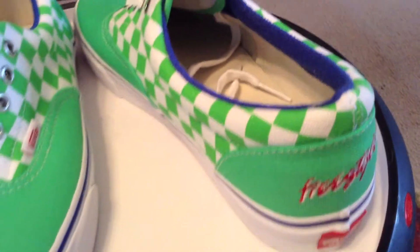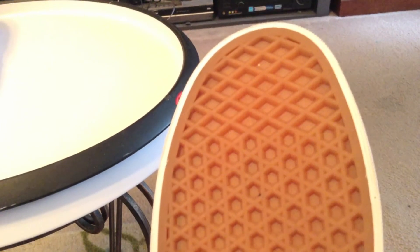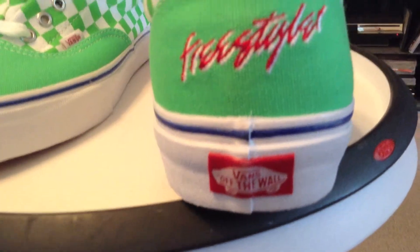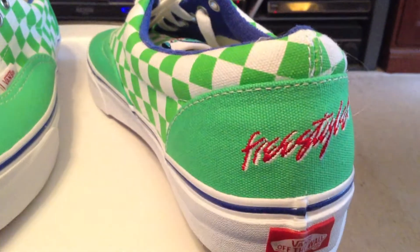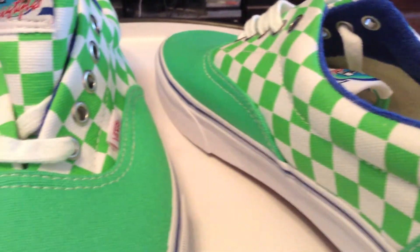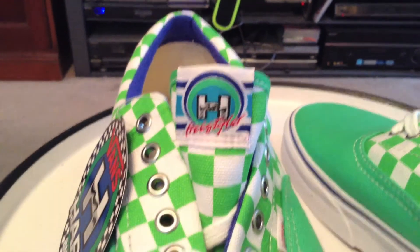A very clean pack. The usual waffle sole that we're used to seeing — nothing special there. The Freestyler is embroidered in the back. Definitely a nice look, very clean. Just a simple checked canvas shoe with an extra special tongue.